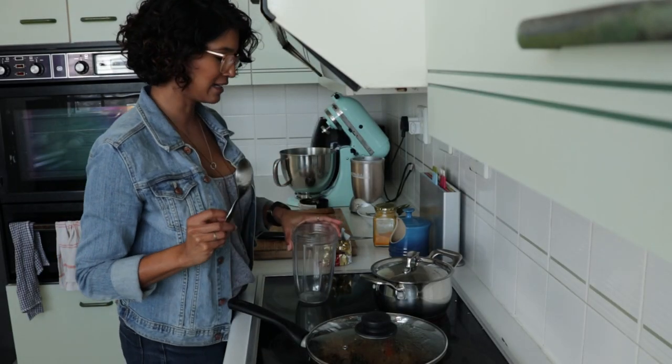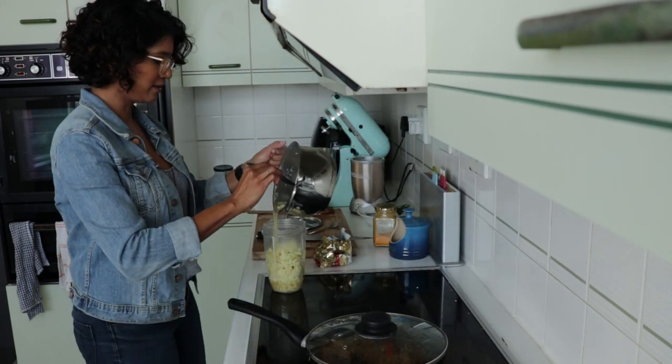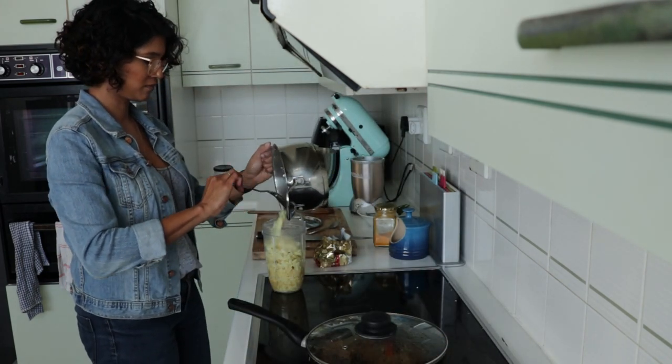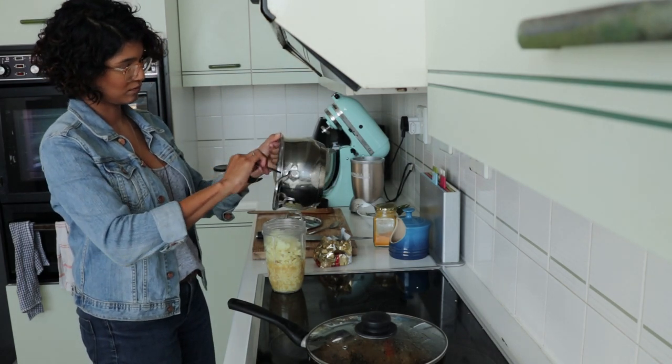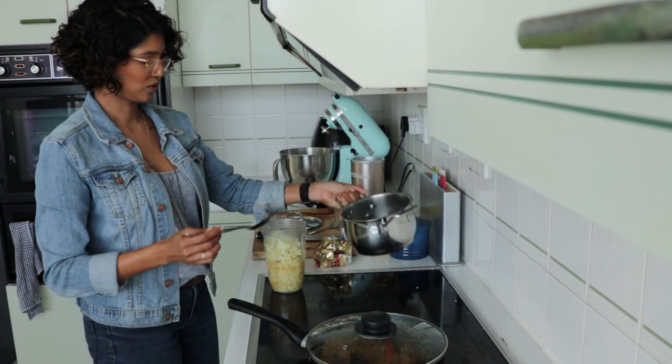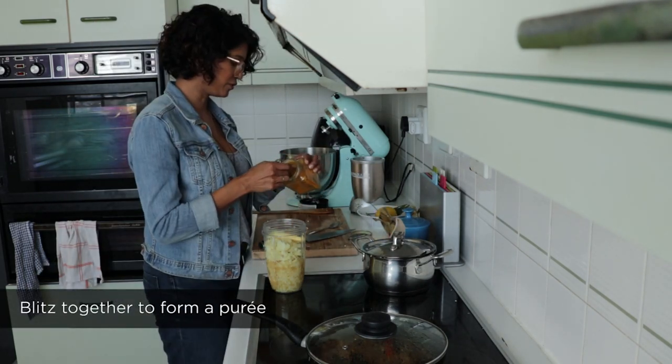Into the little bit of the canister, I'm just going to lift up this cauliflower and pour in all of the stock. I'm going to add a little bit of salt and a little pinch of turmeric.